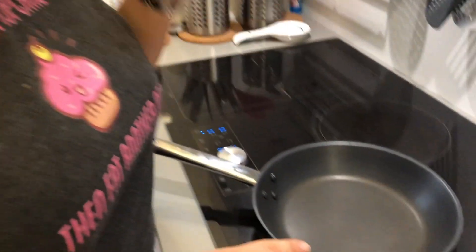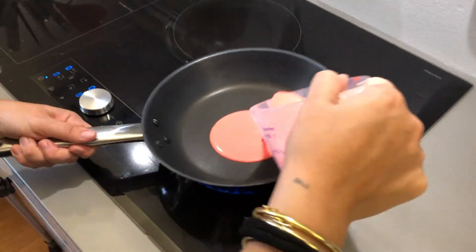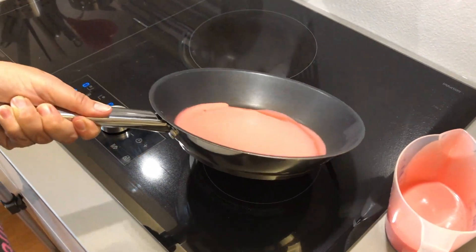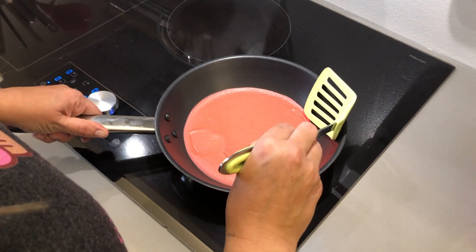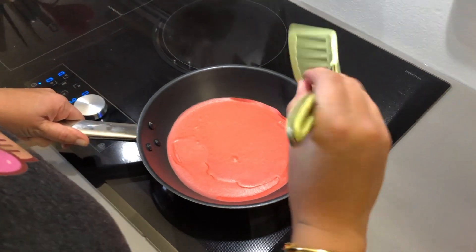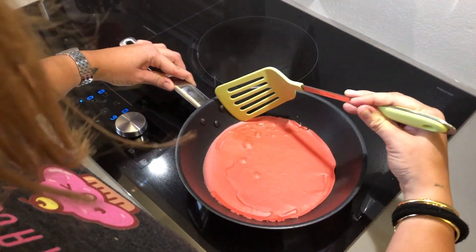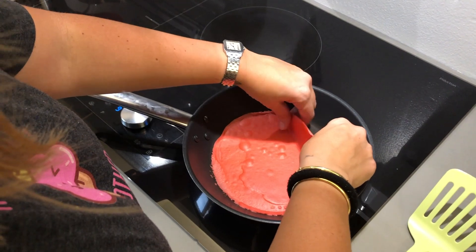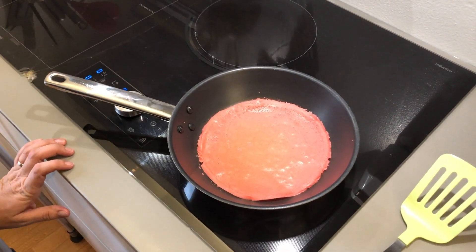Put a pan on medium heat on your stove and we are going to pour some of our batter. What you want to do is pour the batter in and swirl it around to cover the whole pan. Now you want to see the edges — when you see the edges come off the pan like this it means your crepe is basically ready. You just want to get the edges free, then pick up your crepe and turn it around, and cook it for about just a couple of minutes until it's nice and dried out.